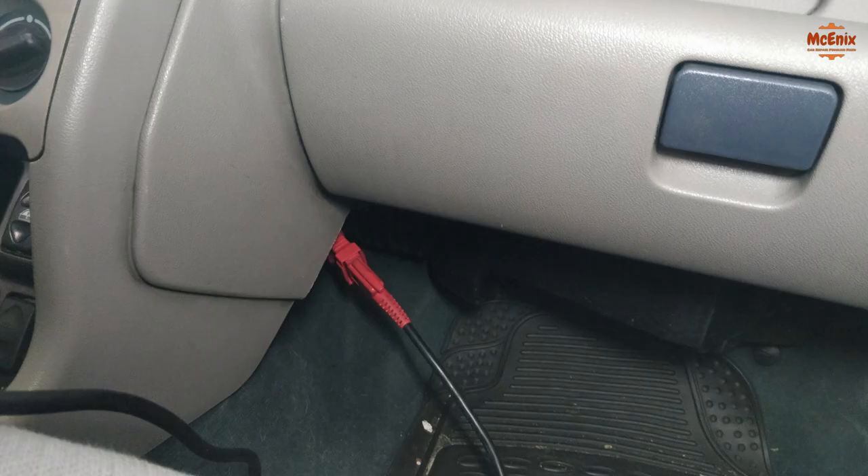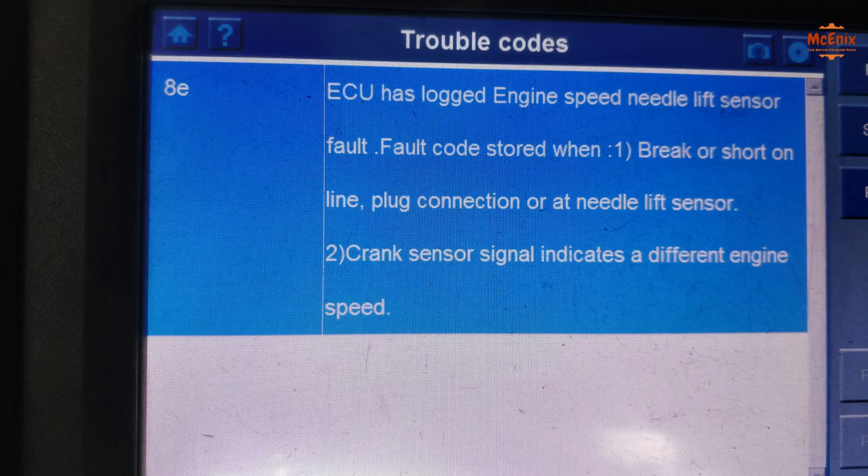After checking the symptoms, first thing to do is to connect the diagnostic machine to check for error codes. The diagnostic plug is located on the passenger side under the glove box onto the center of the car. In our case it showed error code 8E that indicates a malfunction on the lift sensor, or that the ECU is not receiving any signal.